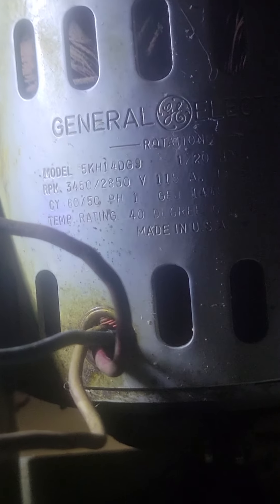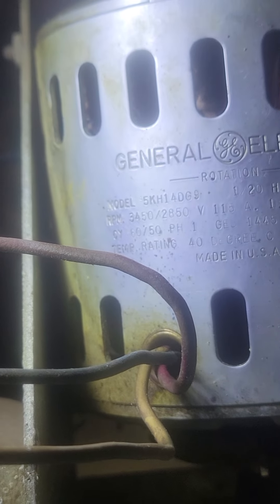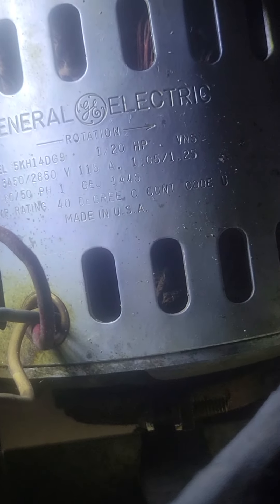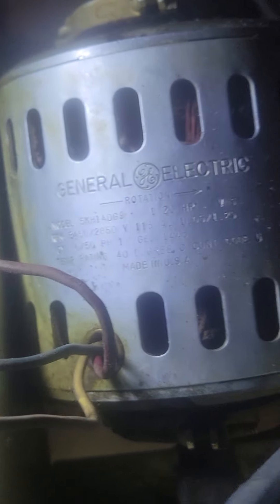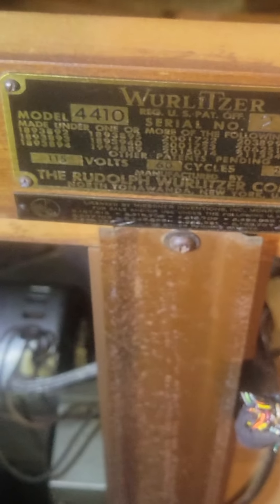This is a 1950s General Electric, 1/20th horsepower motor. It gives a model number — made in USA. It's still a little dirty and I need to clean it up more, but it came out of a Lowrey organ. This is a reed box, so every time you play a note the motor would open and shut the reeds.